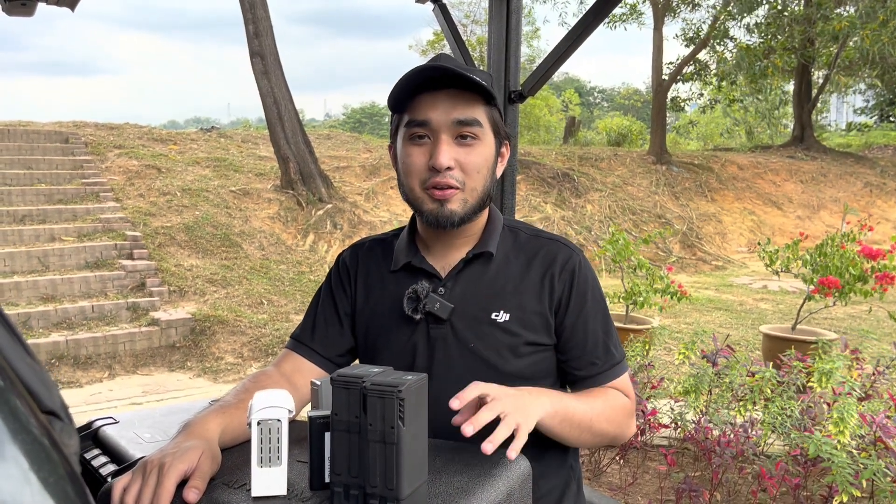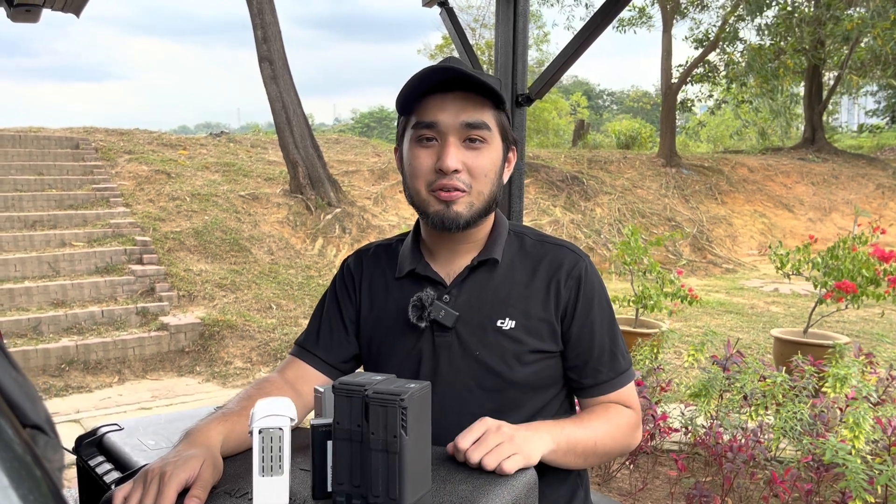Hello everyone, I'm Daniel. Today we are going to talk about the various batteries that can be found in DJI drones.